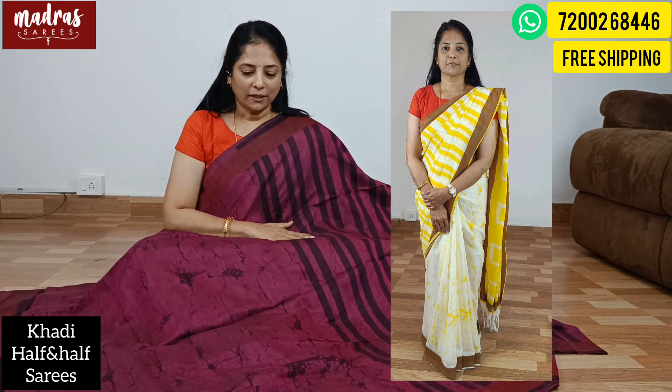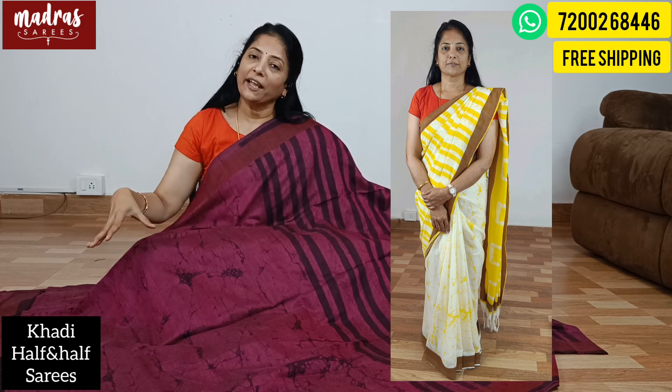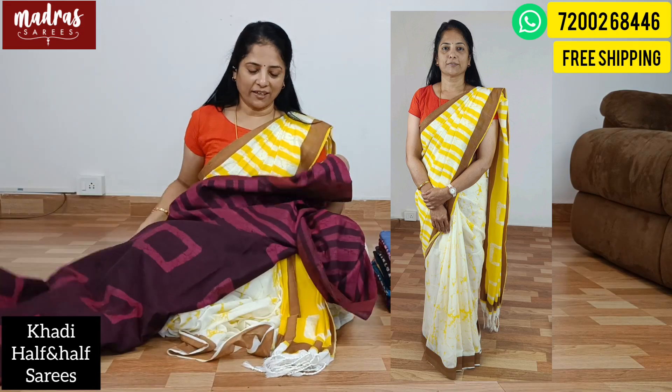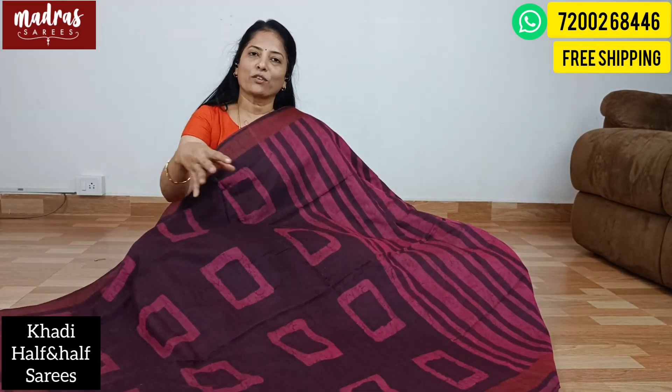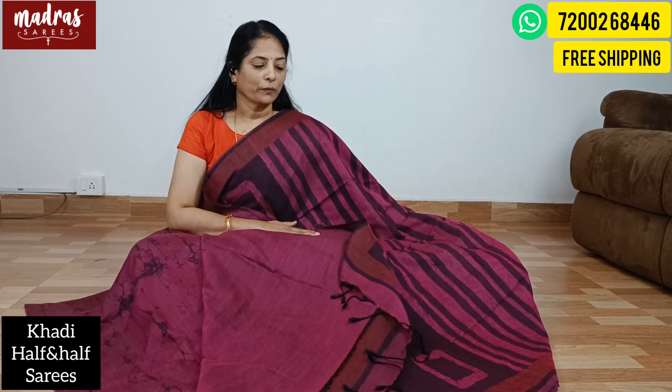This color is a deep magenta color. It's a very good and different color. The color combination is distinct. There is a long blouse piece with tassel.